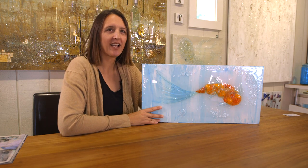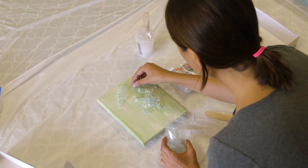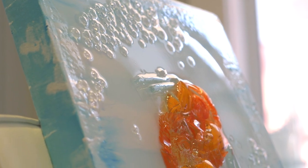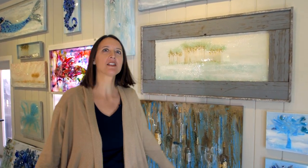Have you ever sat and looked at how beautiful and incredible glass is? You take a canvas and you spread crushed glass all over it, and it looks like diamonds. The result is intoxicating. That is why people love glass collage, and that is why people are willing to pay thousands and thousands of dollars in galleries across the country for my work. I can barely keep up with demand.